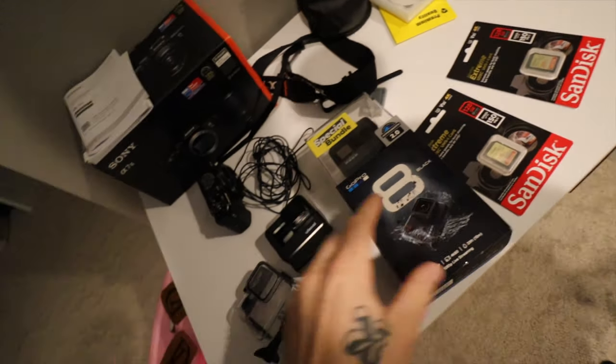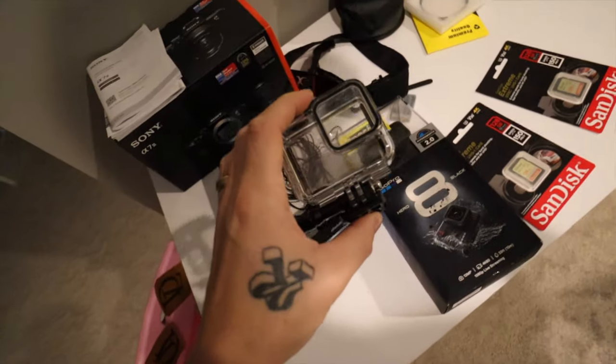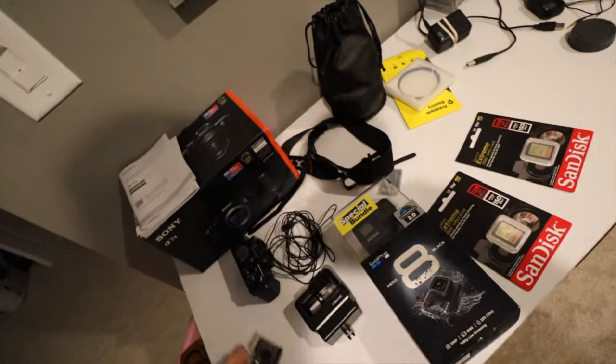Another thing we're going to try is the GoPro Hero 8. I think it's supposed to fit in the hard case, because we have broken three screens on the Hero 7. As soon as they get hit — if they're on a car and get nicked by a rock — they shatter. In less than an hour of filming we broke three screens. So we're going to go with the 8 and try that.